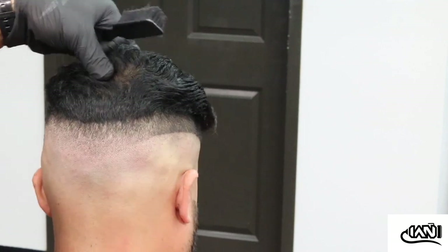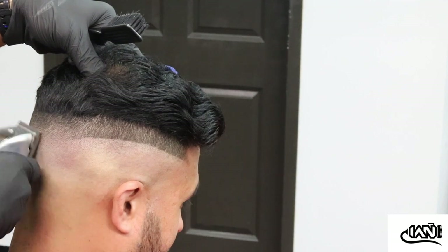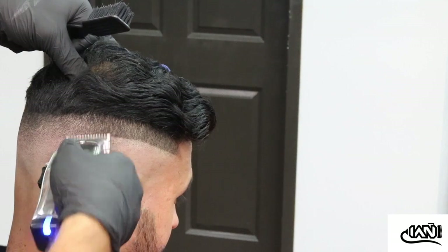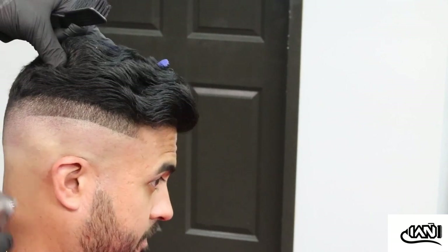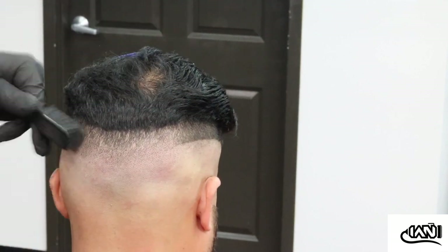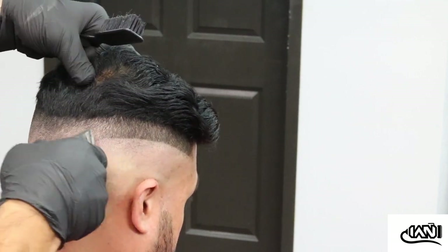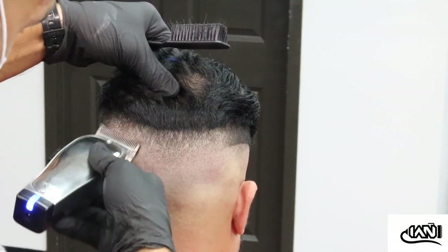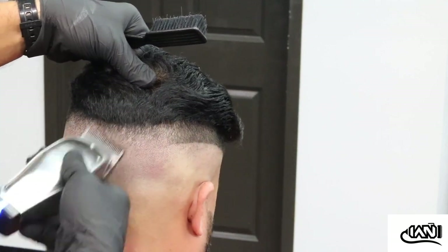I really got to learn how to block out people's cell phones because I don't want any copyright problems. Back to the haircut — going all the way through the head. I like doing the back part first because I feel like that's the most important part, since everything comes to that one spot in the back where it gives that V effect.